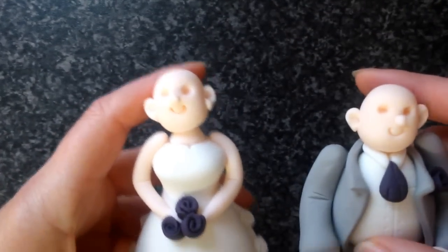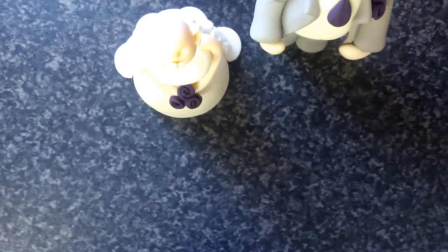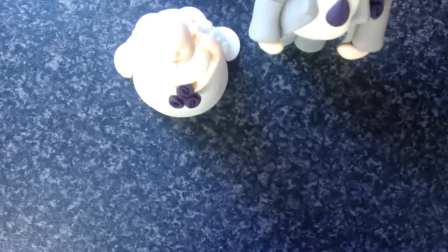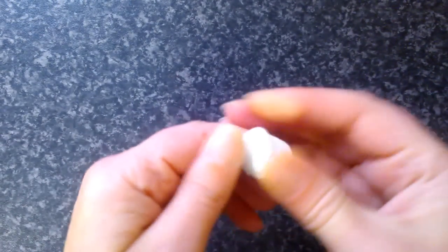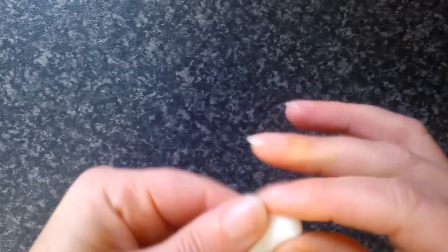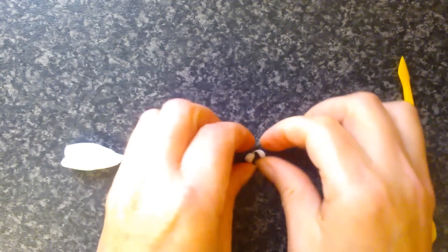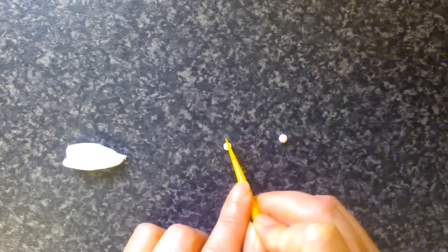I personally like to put both of their eyes in and then work on one at a time. I'm going to get some of my white, which I've already prepared this morning, so I can put their eyes into place. I'm going to take off a really, really small amount — a petit pois size — and then I'm going to cut that in half so it's even smaller, and then cut that in half again.